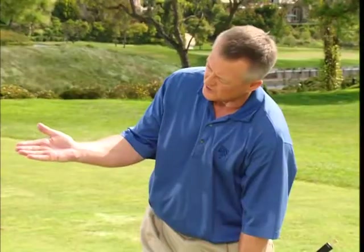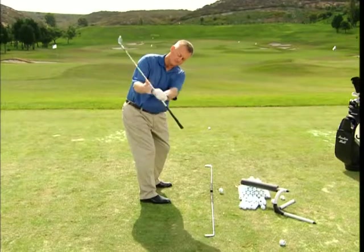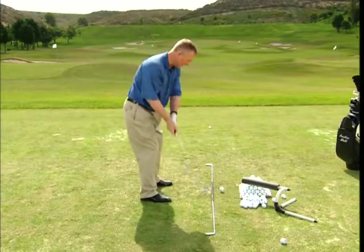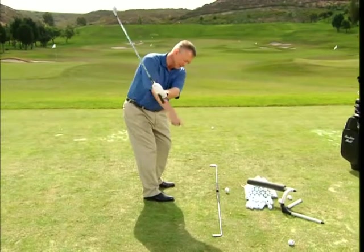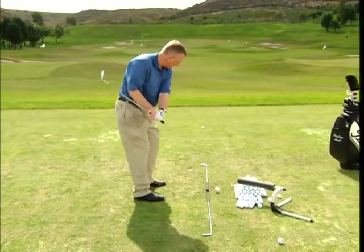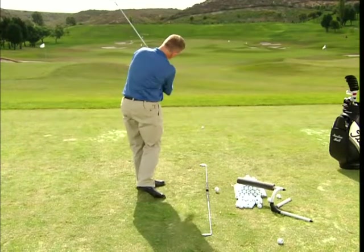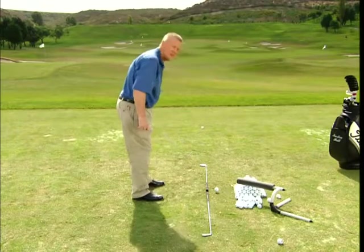If you look at my right hand, it's not vertical, it's not straight up — it's on a slant. So I could actually hit shots where I point the tee at the tee back here, then swing through and clip the ball, pointing the tee out of the grip at the tee in front.